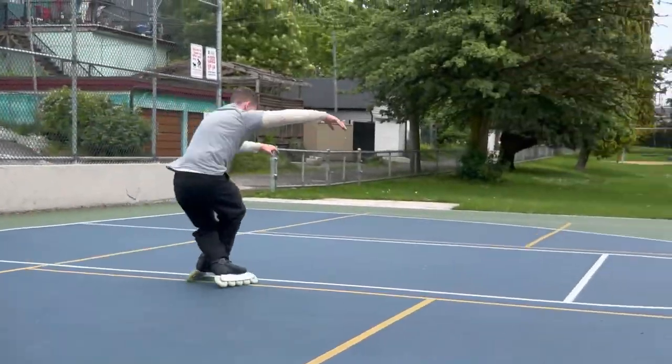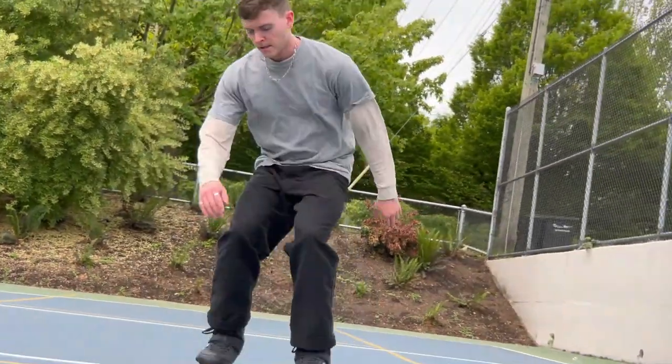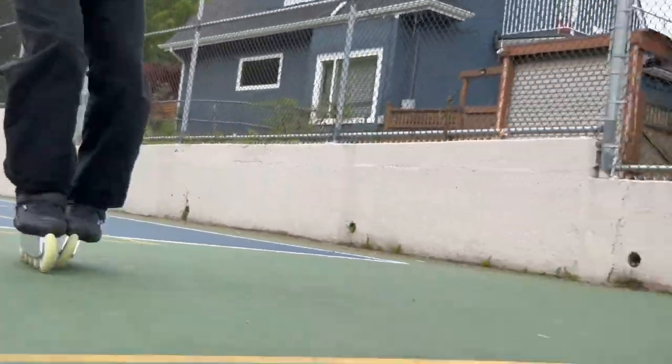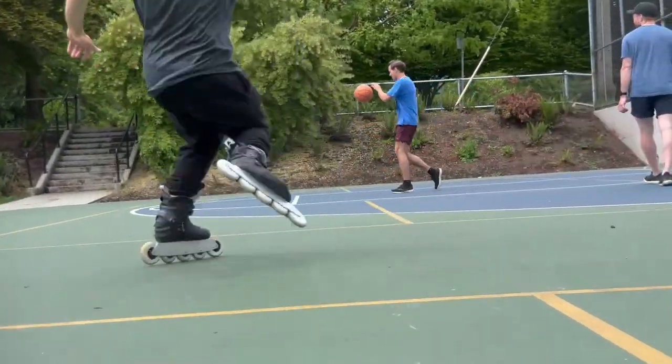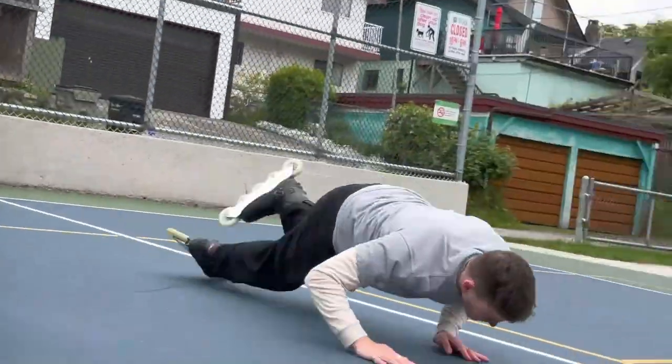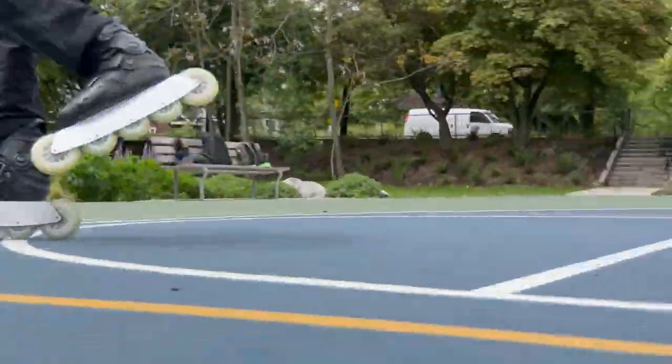The cool thing about wizard skating is that they use rockered frames. Some of them are really wild — like these advanced frames that we're going to be taking a look at are really wild — but they allow you to do these really unique maneuvers, carvings, and pivots that are super unique to wizard skating. I think it's really cool. It's a really cool way to complement either your aggressive inline skating or any other sort of skating. I think they go hand in hand and they complement each other — they don't necessarily have to be mutually exclusive at all.